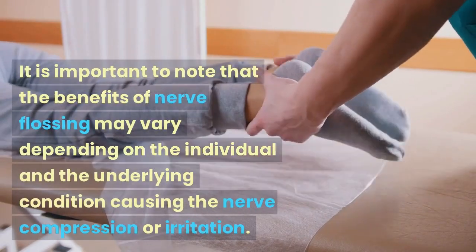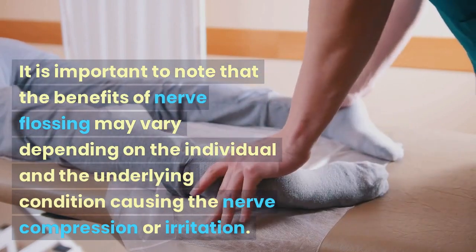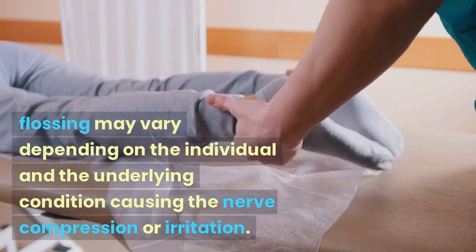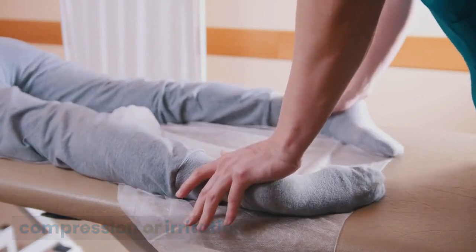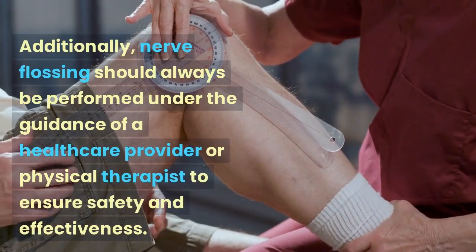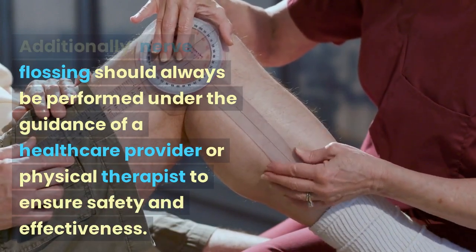It is important to note that the benefits of nerve flossing may vary depending on the individual and the underlying condition causing the nerve compression or irritation. Additionally, nerve flossing should always be performed under the guidance of a healthcare provider or physical therapist to ensure safety and effectiveness.